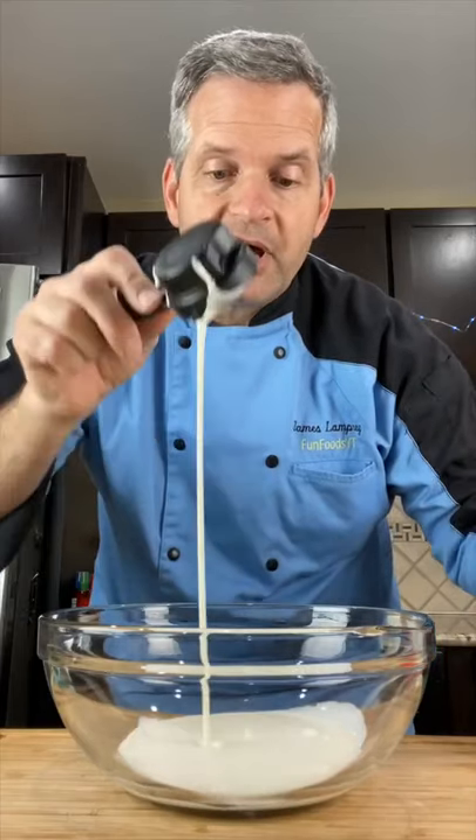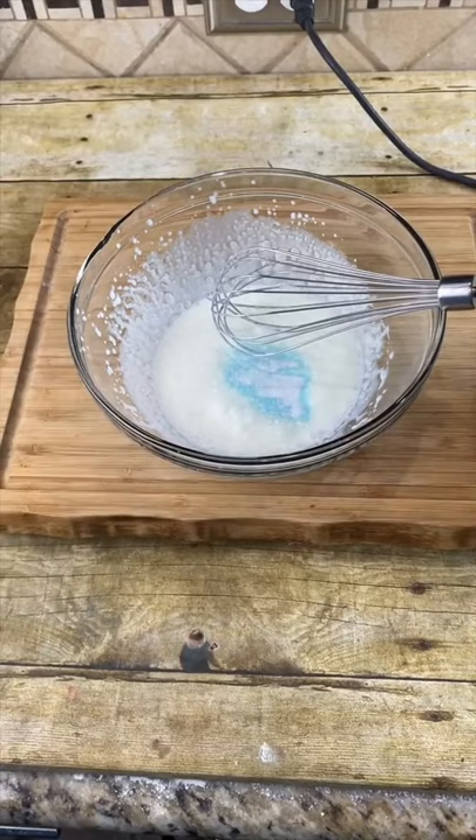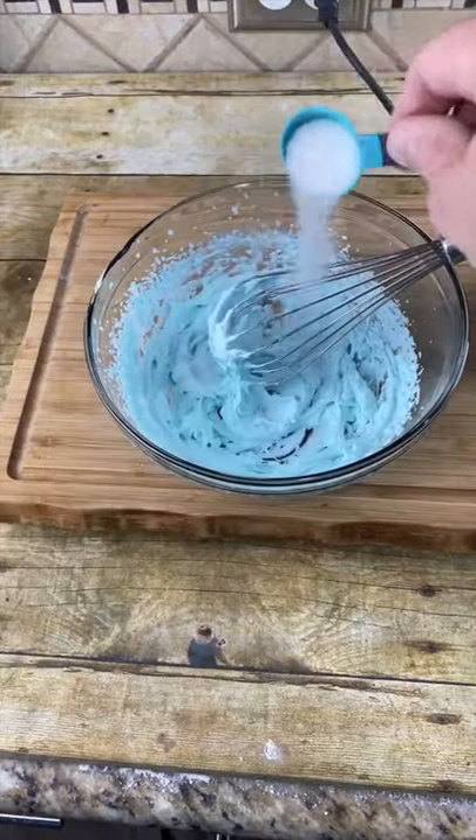In a medium bowl, add a quarter cup of heavy whipping cream. Add another third of a package of your Kool-Aid and whisk until it forms stiff peaks. Add another teaspoon of sugar.